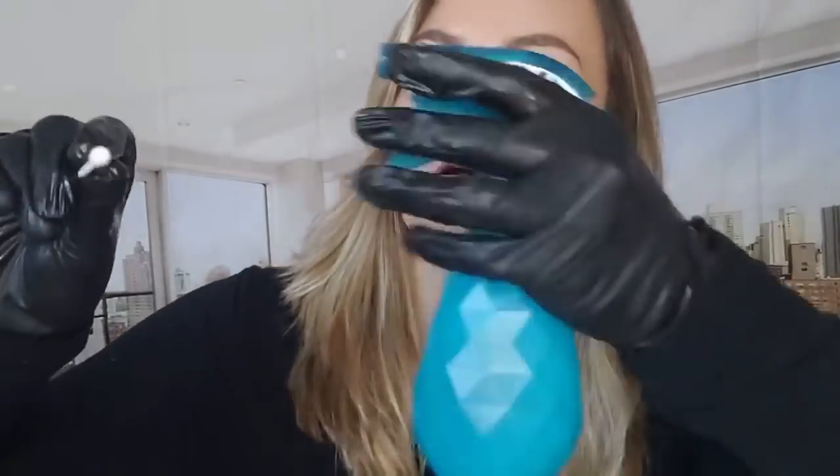All right, let's do it. We're going to start off by sanitizing your nose right there. I'm just going to spray right here and sanitize. And does this look like something you would like to wear? I think it's super cute. What do you think? Okay, let's do that.